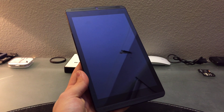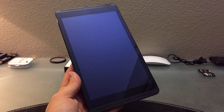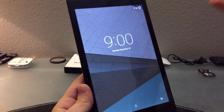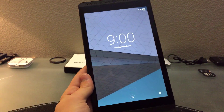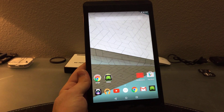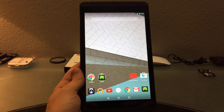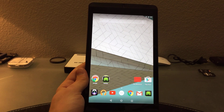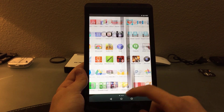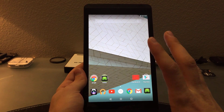Hey guys, this is Tech and today I'm going to show you Android 5.5 running on the Nvidia Shield Tablet. It actually came out on the Shield Tablet today — I didn't even know this. After I came back from work I downloaded it, and it was 5.5 indeed. Here's 5.5 on the Shield Tablet — looks pretty cool, you got the whole material design and everything looks awesome, a very clean look.